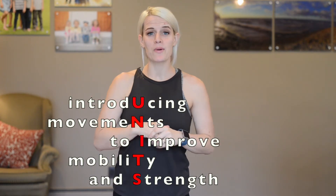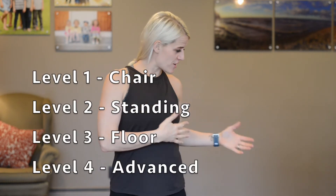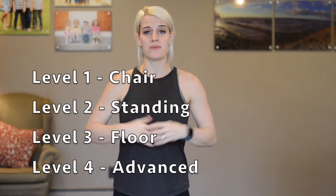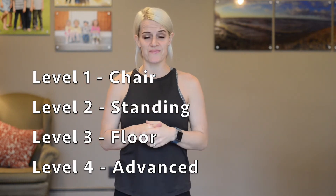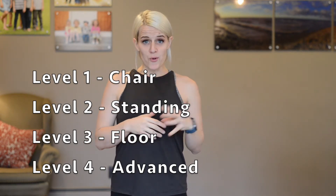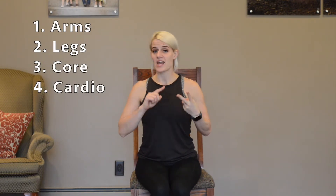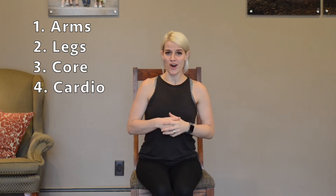Hi, I'm Kat Rittenour, and welcome to Units, where we will be introducing movements to improve mobility and strength. There will be four levels in each unit. Level one is movements from a chair. Level two will be movements from just a simple standing position. Level three will be movements on the floor. And level four will be advanced movements with no limits. Each level within each unit will have three or four movements: an arm movement, a leg movement, a core movement, and a cardio movement.